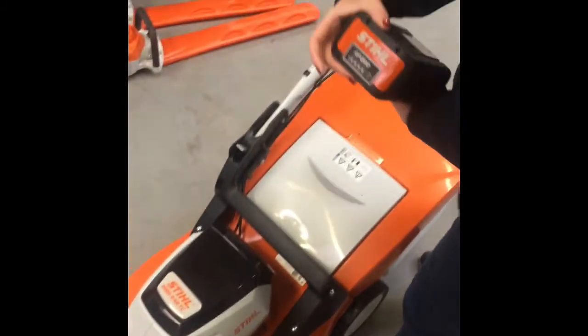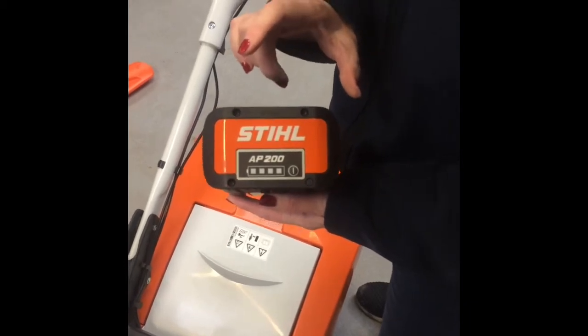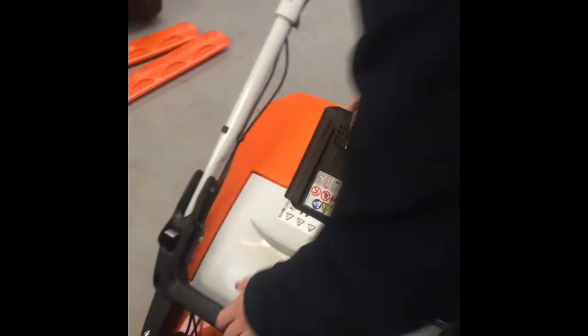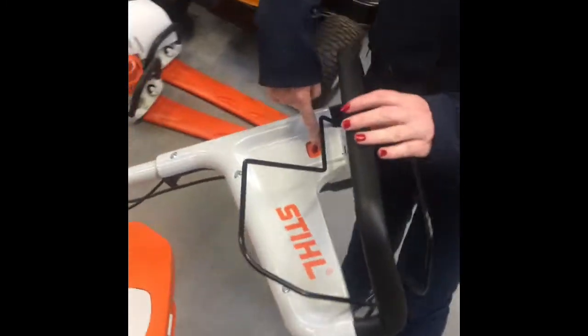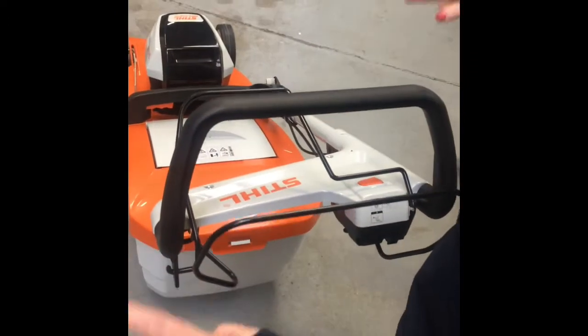This RMA448TC is on the AP range, so it can take anything up to an AP300 or the 300S range, but it comes with the AP200 range. So this battery here just easily clips into place here, there's space for a second battery for storage as well. Easy to use — press the orange button, hold the cable, let go and it stops.